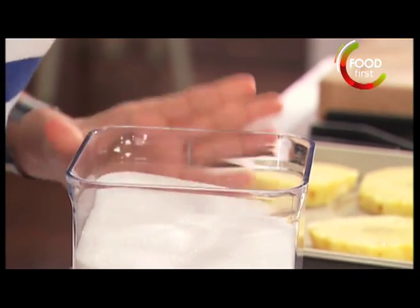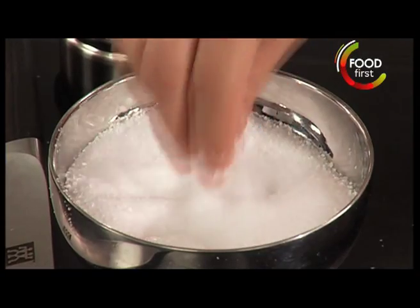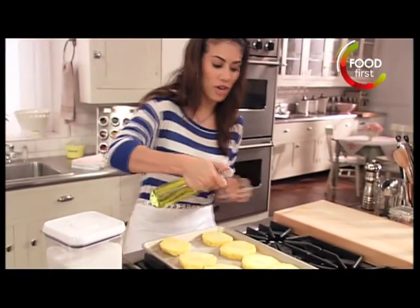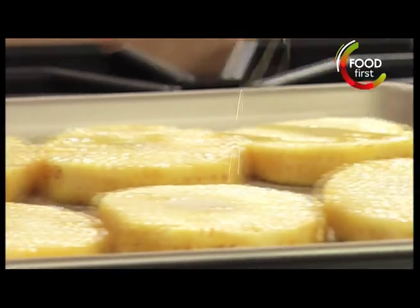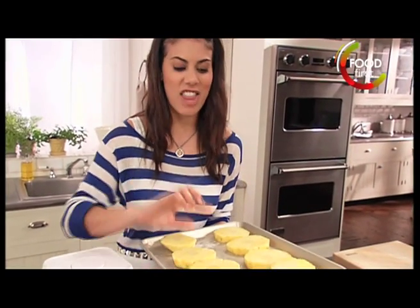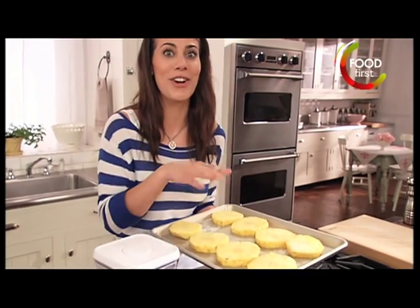I'm sprinkling a tablespoon of sugar on this, just a little bit on top of each one, and a pinch of salt — that's going to bring out the sweet flavors. Now a little bit of vegetable oil, just to prevent them from burning, drizzle a little bit on top of each one. Now I'm going to put this into a 400 degree oven for 20 to 25 minutes, then turn them over and give them another 10 minutes so they're nice and golden on each side.